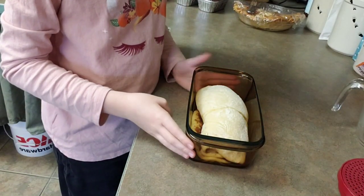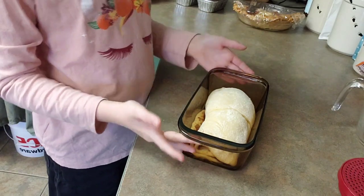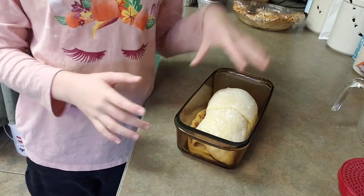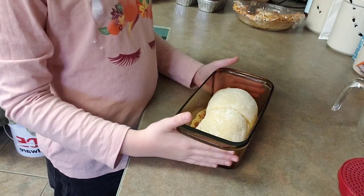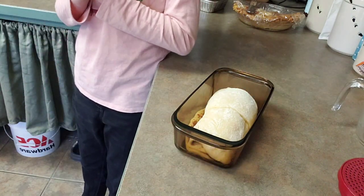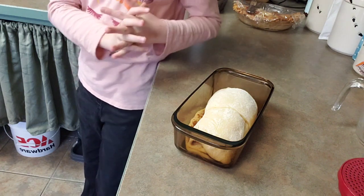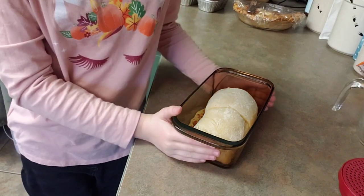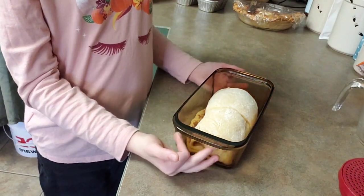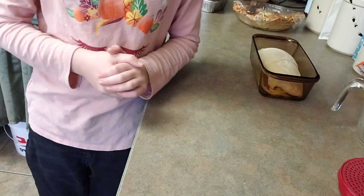And this is what it should look like when it rises — maybe a little bit taller, like to the top. But now I'm going to bake it. You want to bake it for about a half hour or so, well, just when it looks done. Now when yours is done baking, I hope you enjoy it. Bye, see you next time.